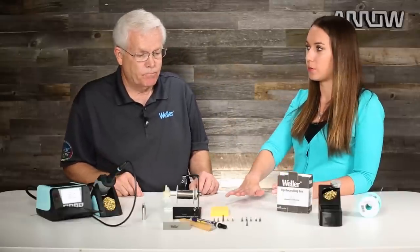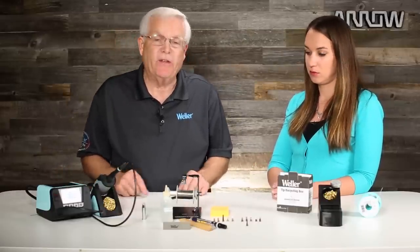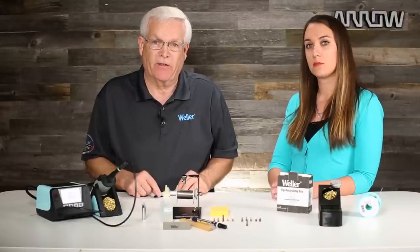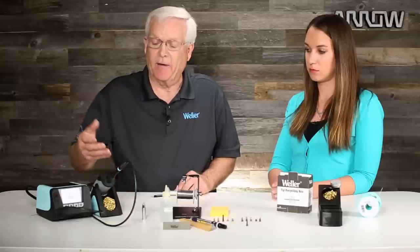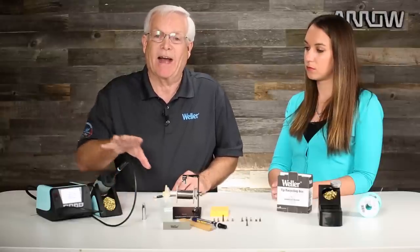You mentioned using the wrong sponge — is that a kitchen sponge? Exactly. We see folks bring in a sponge from home. These should be high-temperature sponges designed to work with very hot soldering tips. The sponges from home will have contaminants inside them, and when you wipe the tip on there, that transfers onto the soldering tip. So you have high temperature, maybe the wrong sponge, aggressive flux, and you're soldering away — then all of a sudden your tip doesn't accept solder anymore. Generally it's a combination of these things.